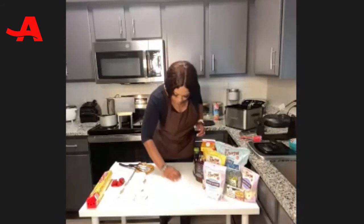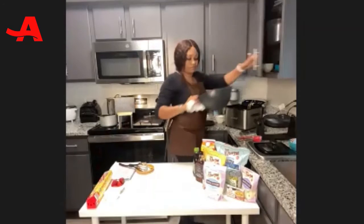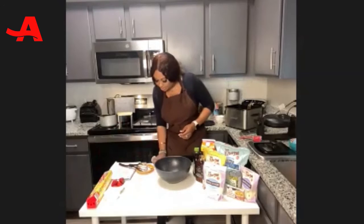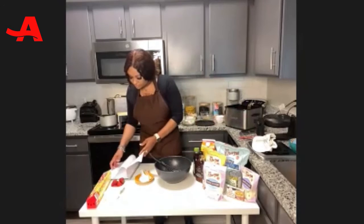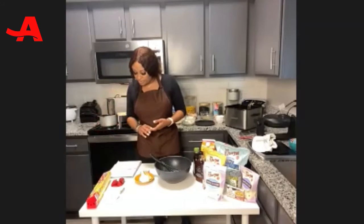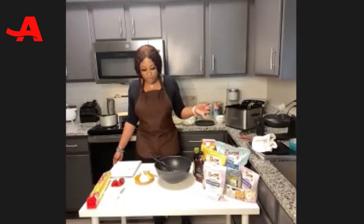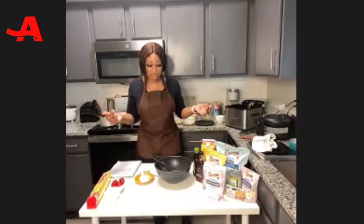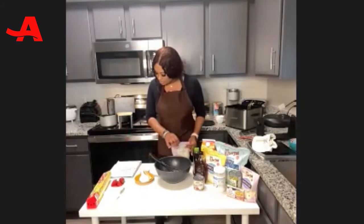Now let's quickly move on to the waffle. For the waffle batter, we're going to need chickpea flour or Just Egg, one cup of flour, a half tablespoon of baking powder, a pinch of salt, some plant-based milk, a little bit of oil — I chose coconut oil — vanilla extract if you'd like, and I'll be using sweetened condensed coconut milk for my sweetener.